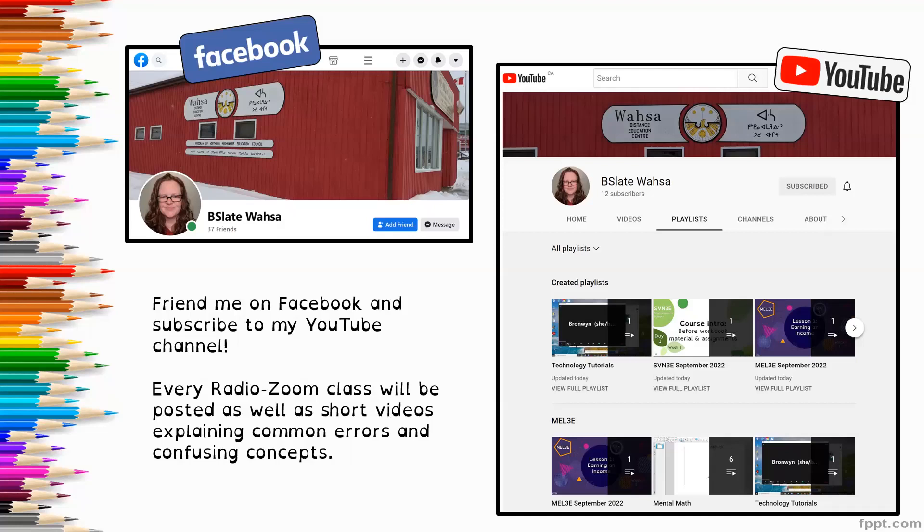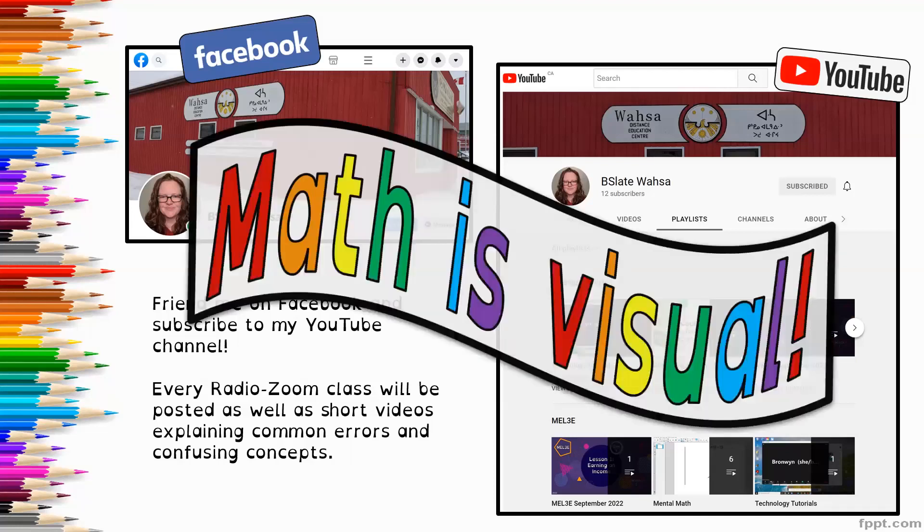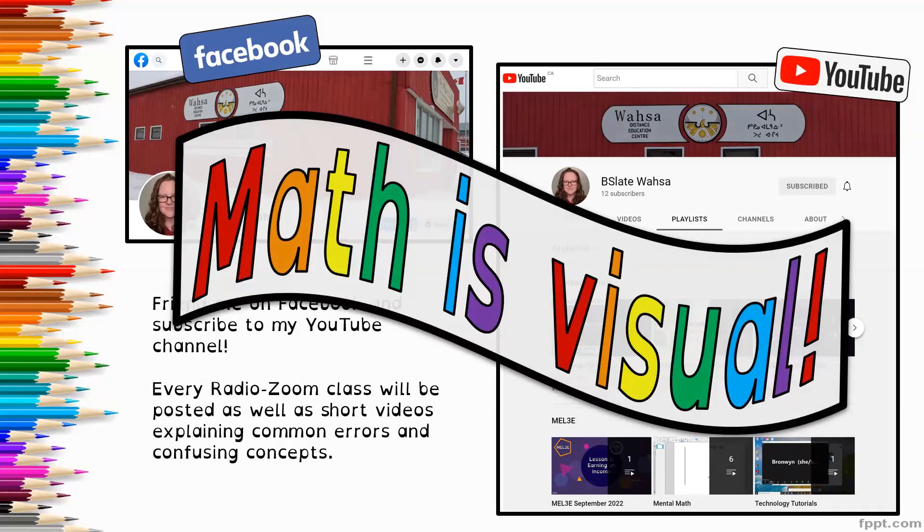All of the resources that are content-related, math-related, are under a playlist called MBF3C — our course code — that's going to be the most useful for you. Math is a really visual subject so I strongly encourage you to access the videos. Just listening to the audio is not going to give you the full experience. If you can't access the YouTube videos because you don't have reliable internet, let me know and I'm happy to send you a copy of the recordings.